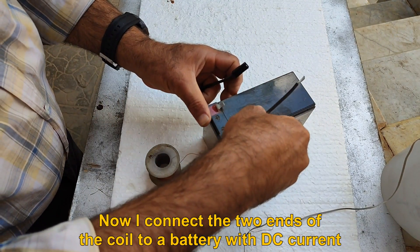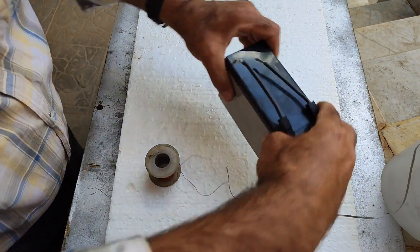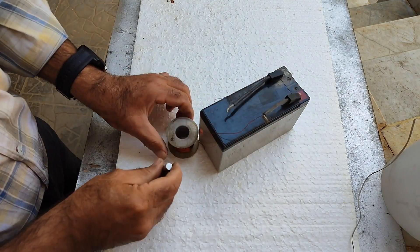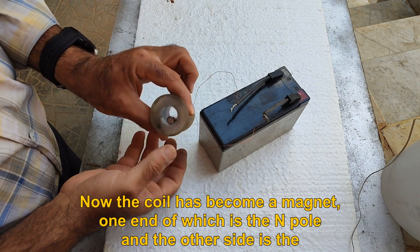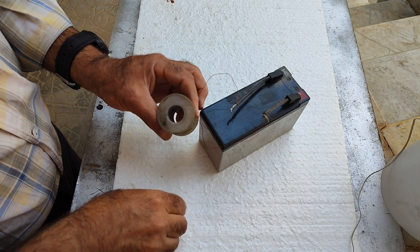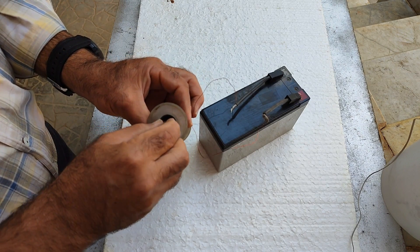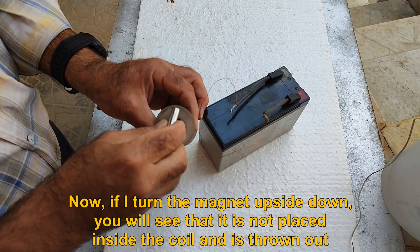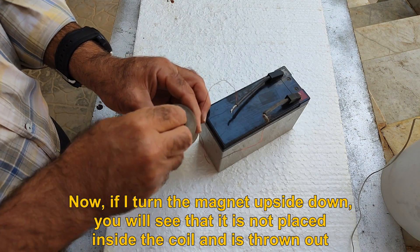Now I connect the two ends of the coil to a battery with DC current. The coil has become a magnet — one end is the N pole and the other is the S pole — and the cylindrical magnet is placed in the right direction in the field. If I turn the magnet upside down, you will see that it is not placed inside the coil and is thrown out.